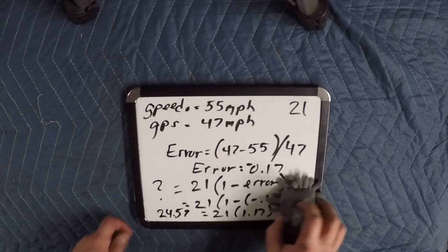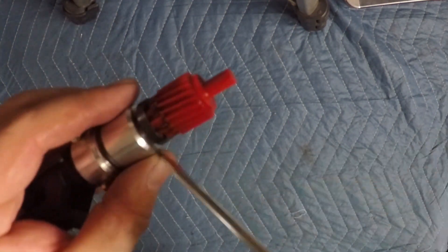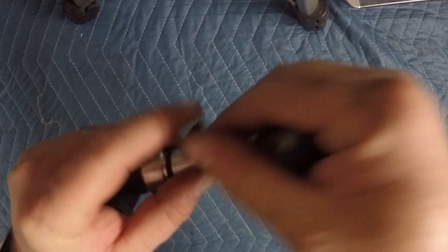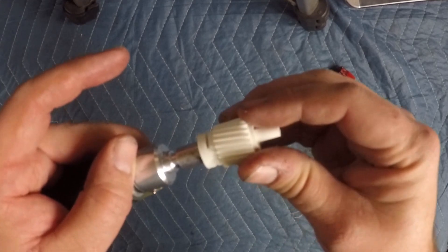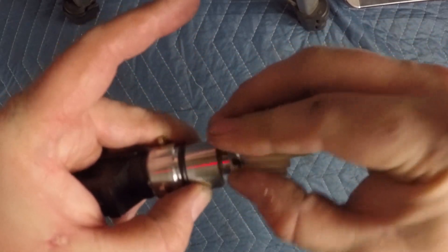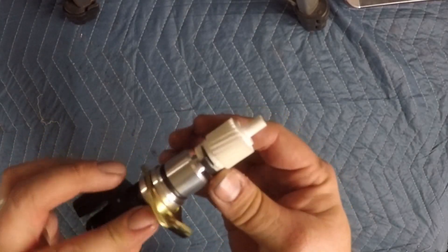Those are the two main examples I wanted to go over, and now I'll show you how to actually change out the gear — it's pretty easy, actually. The sensor is usually located somewhere near the rear of the transmission, so go ahead and pull that out. There's a little metal clip right here on the back of the gear, and you can take a small screwdriver and just gently pry that out, and then the gear will pop right off. This is the 21 tooth that we started with, and from our first example I have a 23 tooth gear here. You can just slide it on, put the clip back in place, then install it back in the vehicle and you should be good to go.